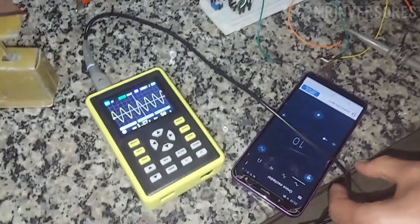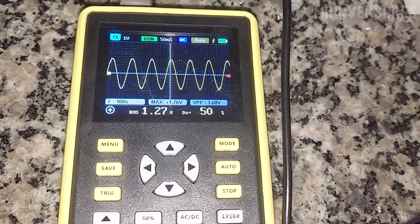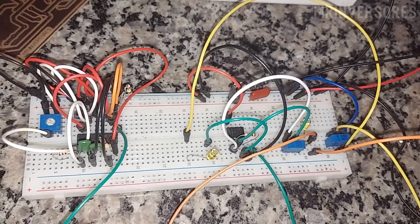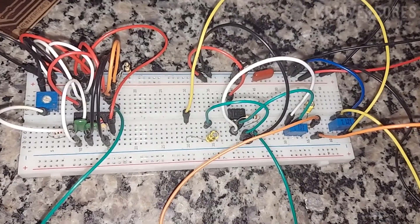Here we are with a very low frequency of 10 Hz. Look at the perfect sine wave on the oscilloscope — very nice. We have two potentiometers there: one is to control the gain and the other the amplification of the signal.